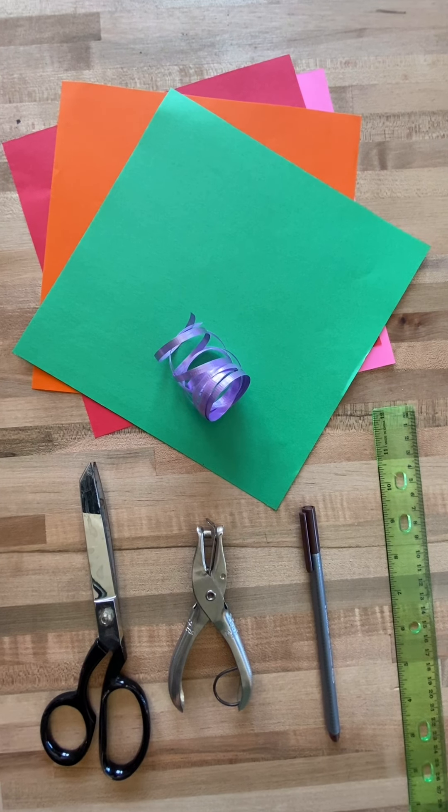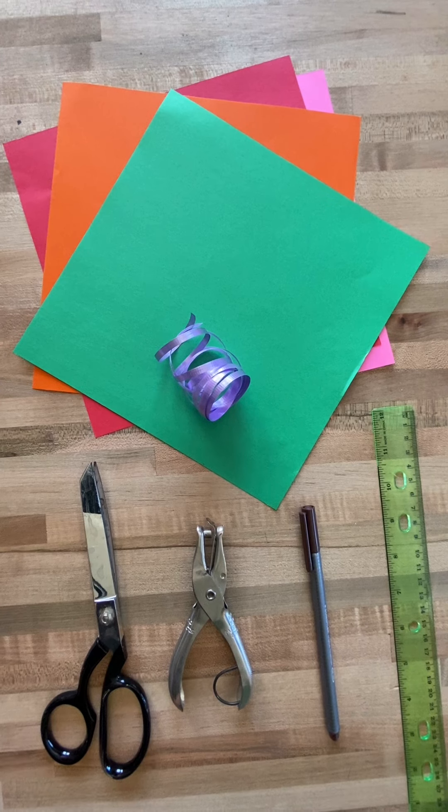You will need colorful paper and a ribbon, scissors, a hole puncher if you have one, a pen, and a straight edge.